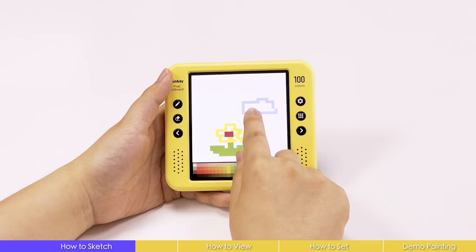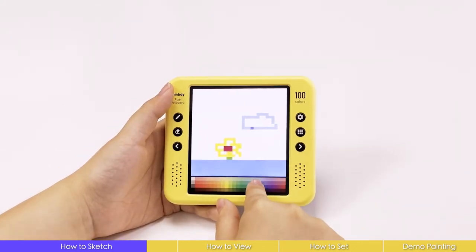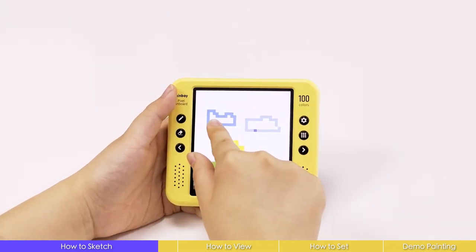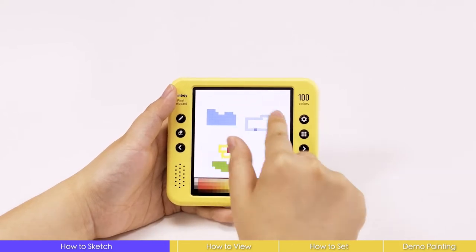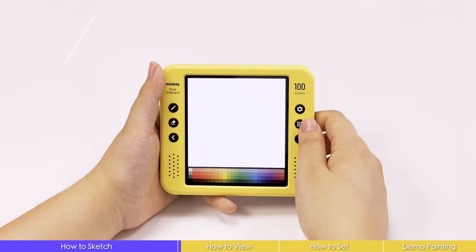Adding some new things on it, for example. Long touch the screen to have the colors filled in at once, like a paint bucket.